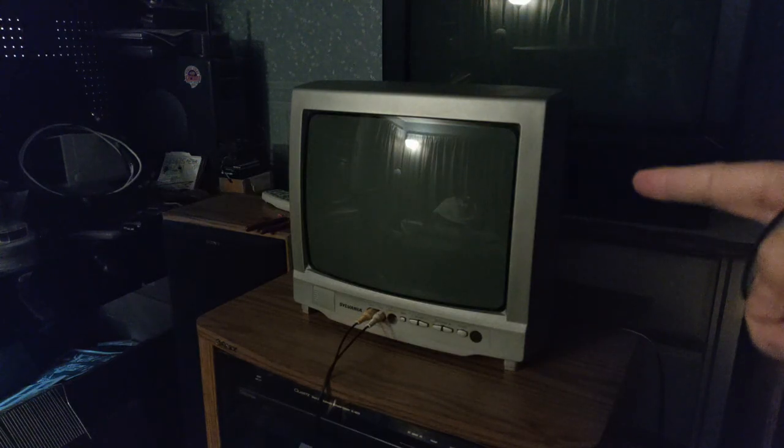Okay, we got my TV out. You can see the PlayStation 2 is plugged into it. Bought a universal remote, bought it for that TV. So we're going to program the remote to work with this.